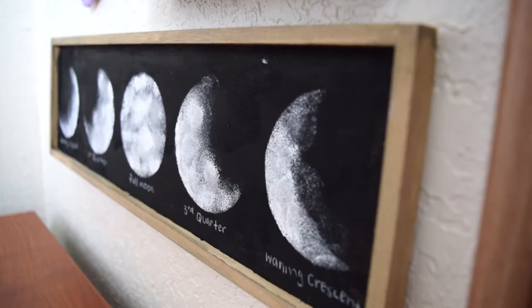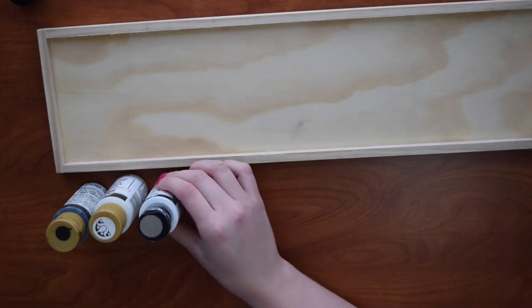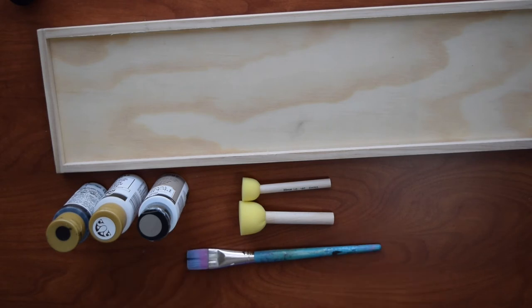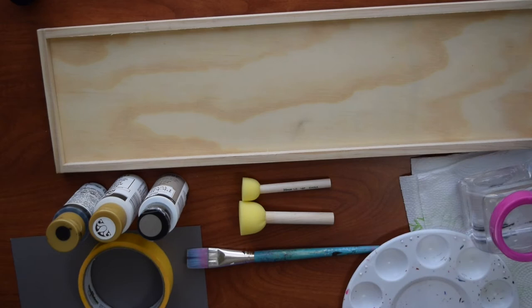Last, I'll be showing you how to make this super easy moon phase sign. You'll need a wood board or sign that's approximately 18 by 5 inches, black, white, and silver paint, two round sponge brushes as well as a wide regular brush, a scrap piece of cardstock or heavyweight paper, something circular to trace, and painting supplies like a palette, paper towels, and a cup of water.